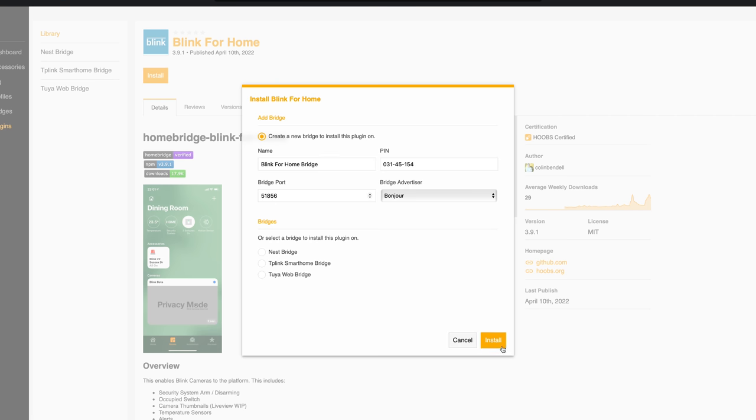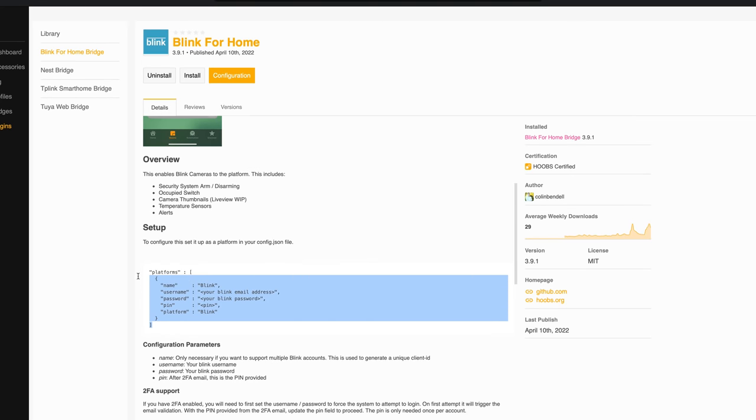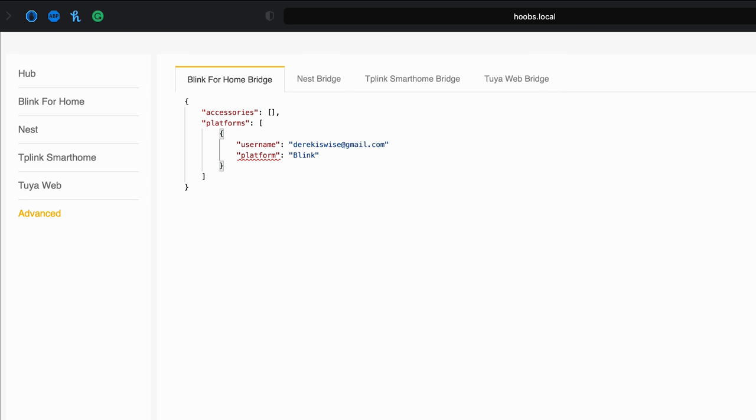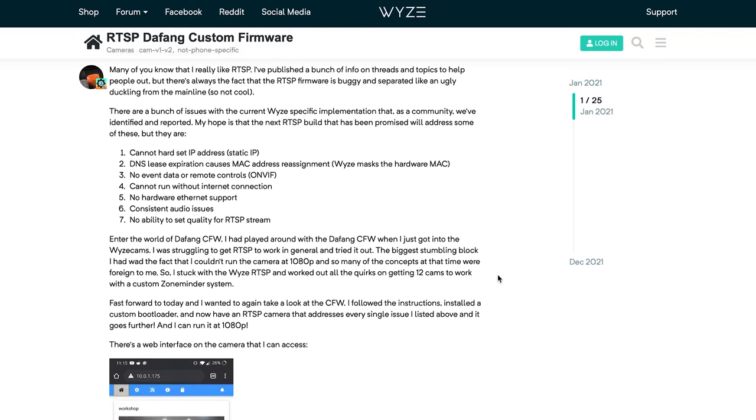The final smart home devices I'll talk about today are cameras, as the setup is a bit more complicated and the functionality somewhat limited. Personally, I use Blink cameras — they do enough for me, but the plugin is definitely still a work in progress. After setting up the camera within the Blink app, you install the Blink for Home plugin on Hoobz. From there, you'll have to enter your login credentials. You'll see an example of the formatting on the plugin's homepage, but you have to type that all in yourself, unlike with the other plugins. After you hit save, you should get a two-factor authentication code sent to either your phone number or your email. You'll need to put the two-factor authentication code in for the pin and you're good to go. There are lots of other options for cameras — you can add standard IP cameras using the FFmpeg plugin, and you can add Wyze cameras by running a custom firmware on them.